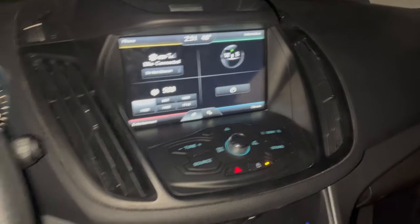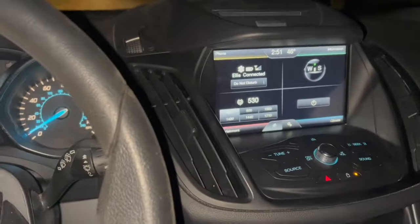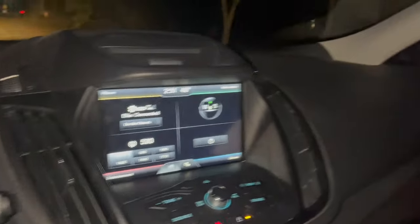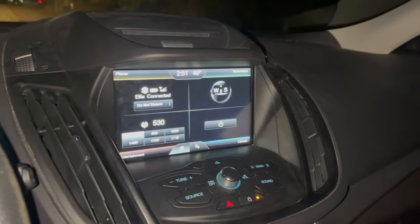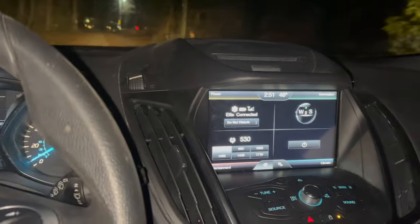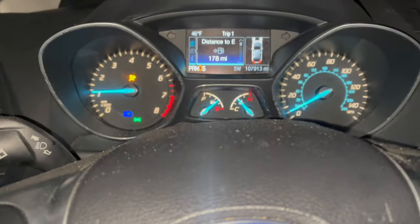We're driving it now to see how it's running. I'm hearing a weird clunking sound on the passenger front when I turn, so maybe something on that side needs to be tightened. But overall it's running good and it's up to temperature.